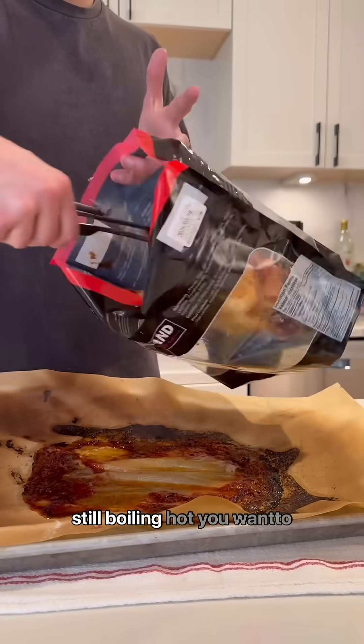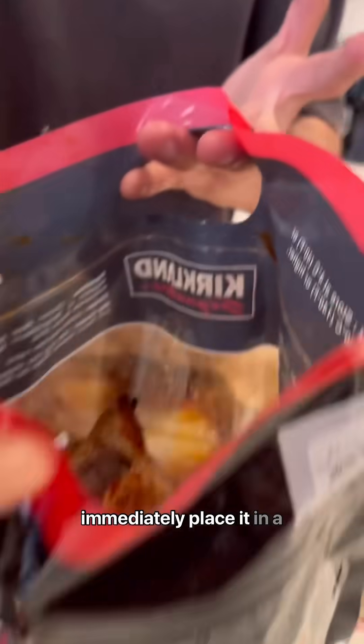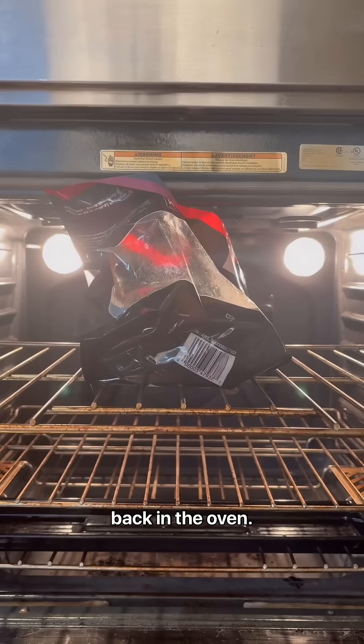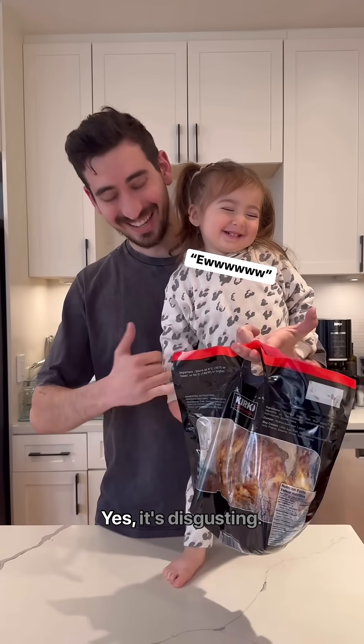Now the trick is, when it's still boiling hot, you want to immediately place it in a plastic bag — and for the full Costco experience, throw it back in the oven. Eww! Yes, it's disgusting.